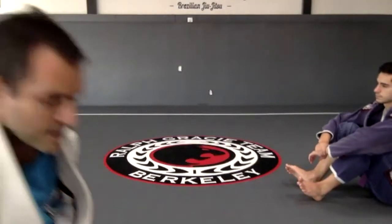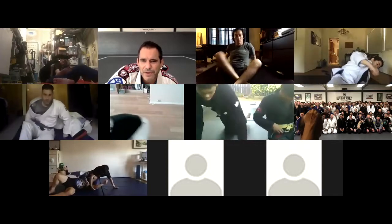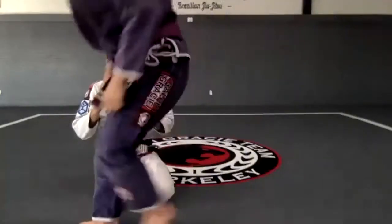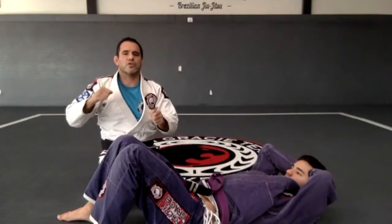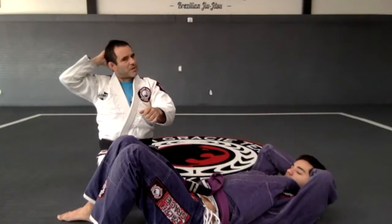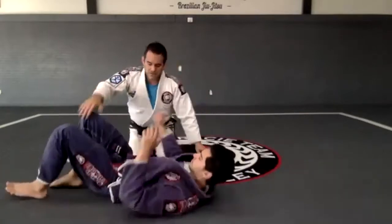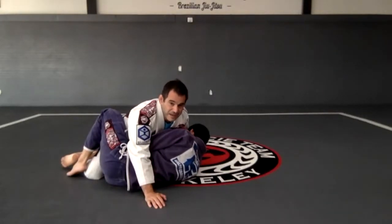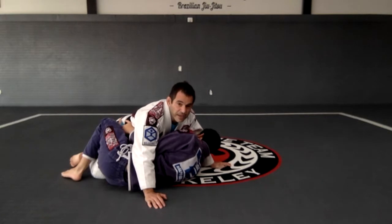Now the position on top. I want to take advantage as soon as he starts to get the deep half guard — when he gets that leg control and blocks my leg with his head. So as soon as I feel the person getting that deep half guard, this is when I want to do something. He starts in regular half guard and once he gets that arm between my legs and starts to pull, I already know what he wants. He's going to get the deep half guard anyway.